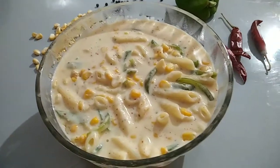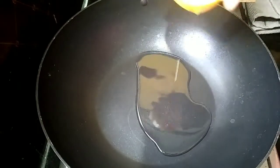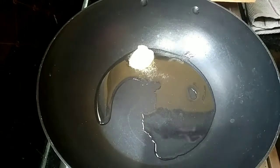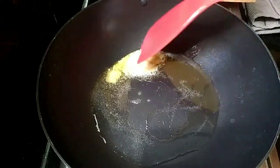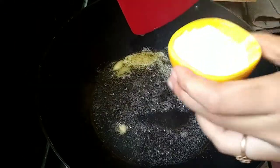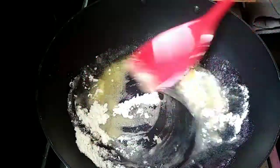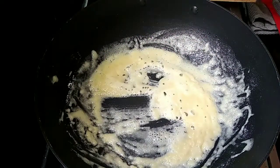We have a lot of pasta in the restaurant. We have 2 spoons of oil. Add 1 spoon of butter and mix it with the oil. Mix the olive oil — this is the smell of the oil.